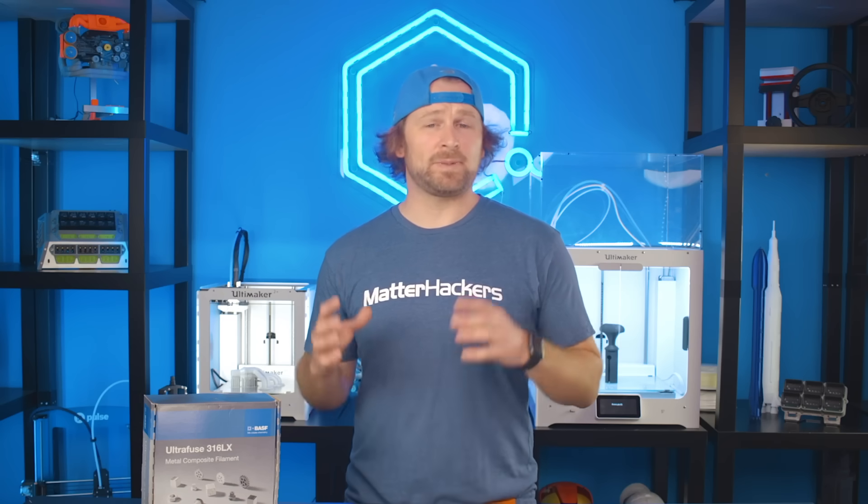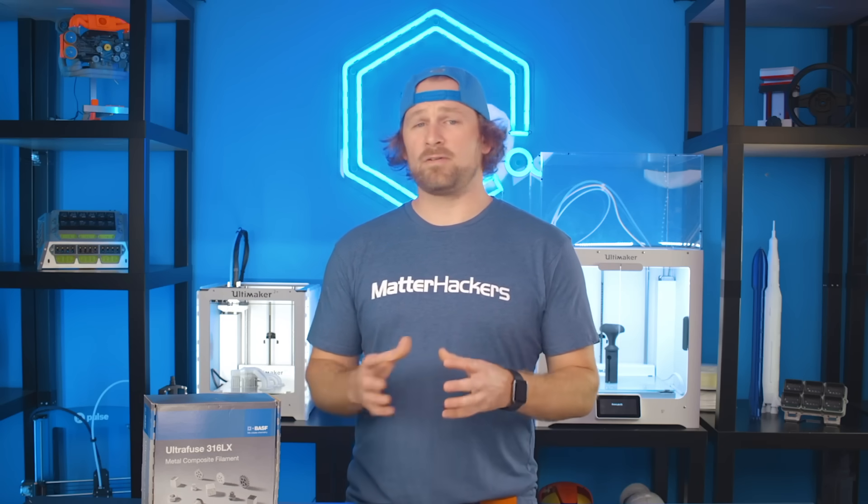To learn more about UltraFuse 316LX, go to BASF's 3D Printing Solutions website, or visit matterhackers.com for more in-depth guides on how to succeed with this material.